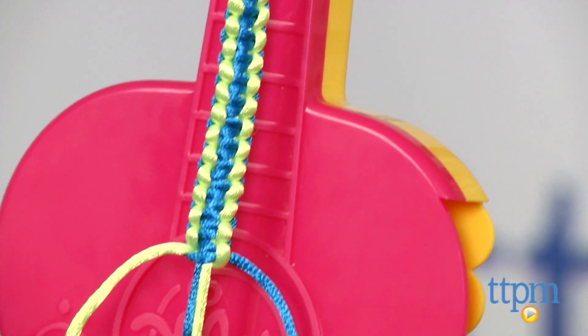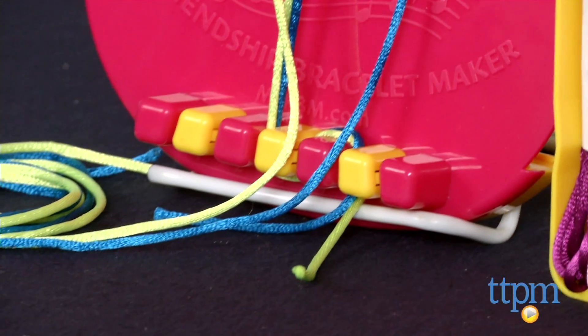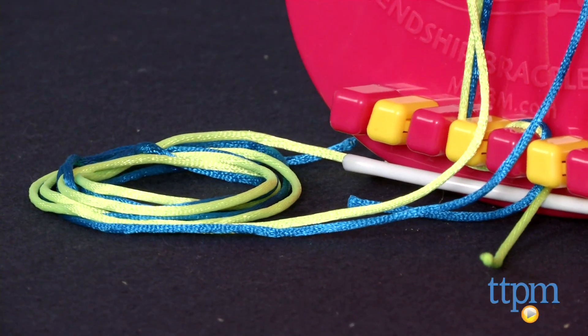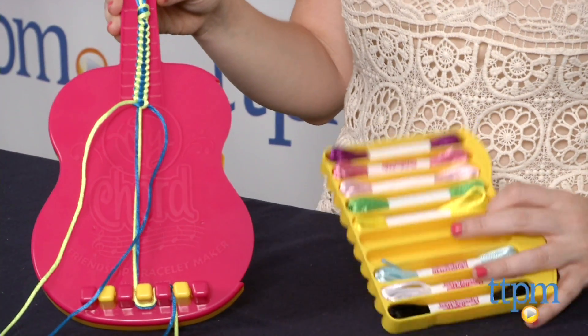Keeping your supplies organized and strands in place while crafting are typically two of the most frustrating things about friendship bracelets. But this kit does a great job of easing those frustrations. Shaped like a guitar,